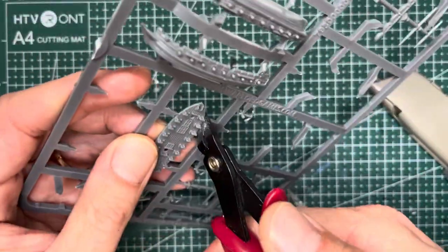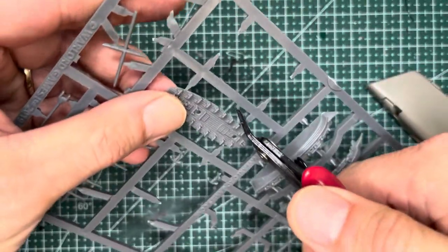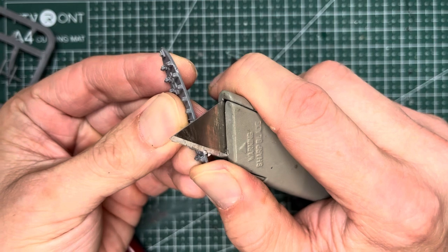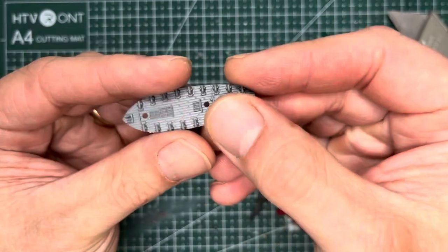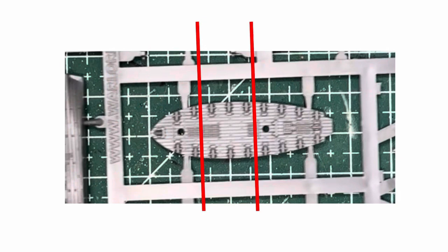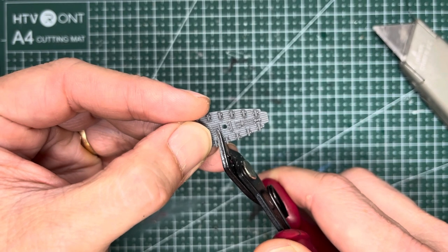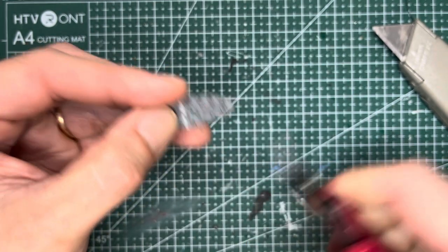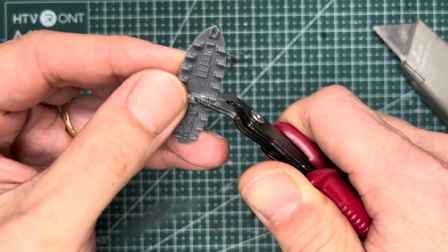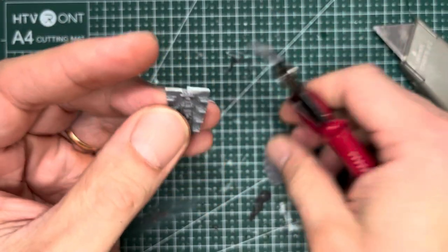We're gonna start with the top deck right here. Go ahead and cut it out. Next clean off any sprue excess with your hobby knife. And next we're gonna cut this upper deck in half here and here, basically eliminating these three sets of guns right here. You'll want to cut right in this location, turn it around and then snip it from the other side, and you will get a piece that looks like this.